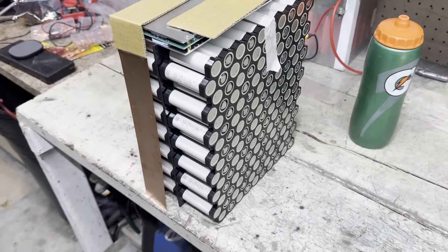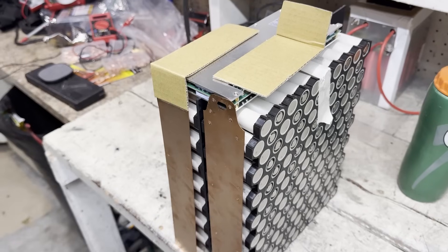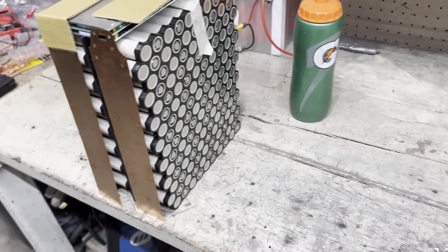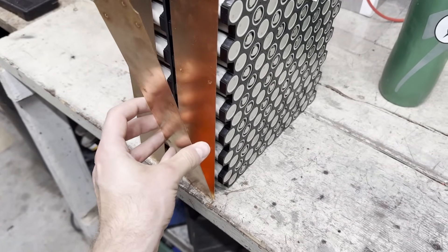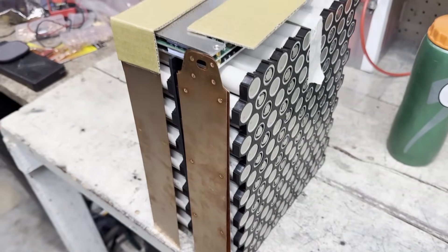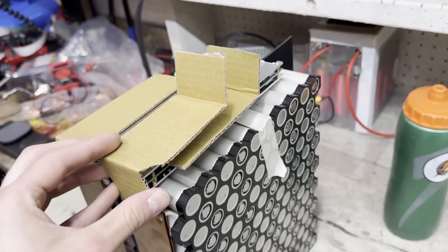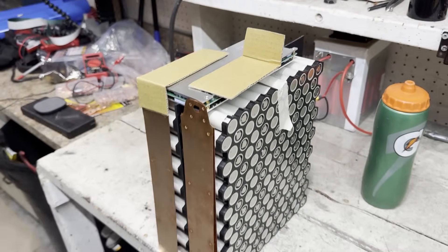Now is when things get tricky. On the positive side, I'm going to have another copper sheet like that, but I have to have the current start at the top and go to the bottom so the whole pack drains evenly. Then I'll take another copper sheet, bolt it to the bottom, and put some insulation in between the rest so the current flows back up to the top. Then at the top, I'll have another bent piece, insulated from the negative terminal — that way, both terminals are right next to each other, which should make the cables super easy to make.